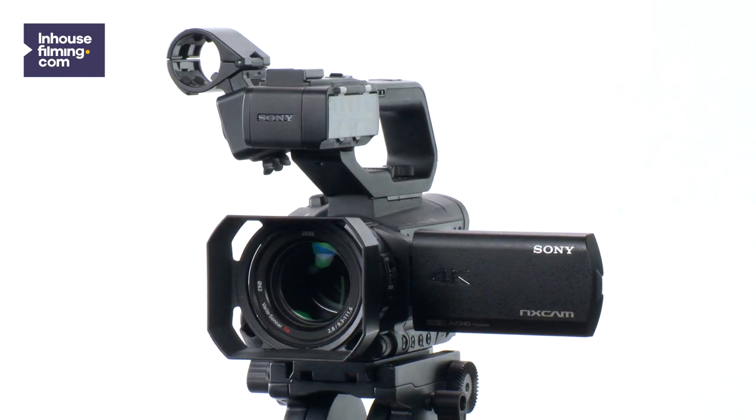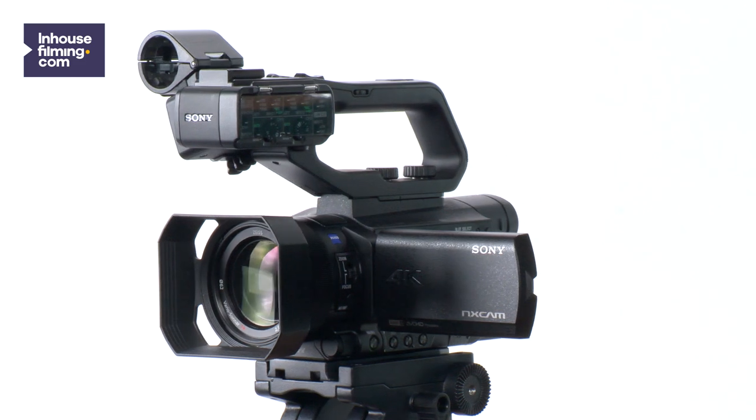Hi there. In this video I will explain to you how to shoot manually with the Sony HXR NX80. The reason to start filming in manual settings is so you can have better control of the camera, to make your footage look even better.